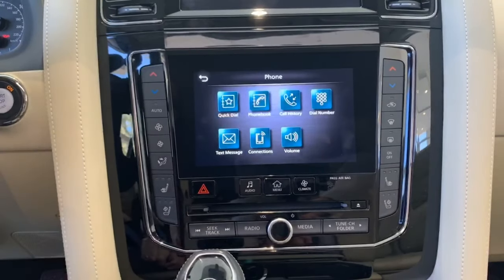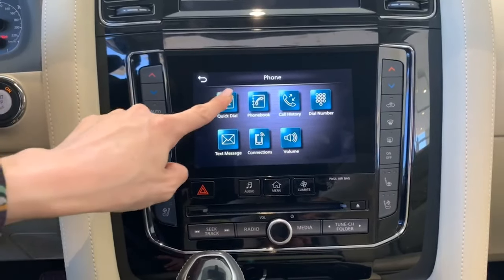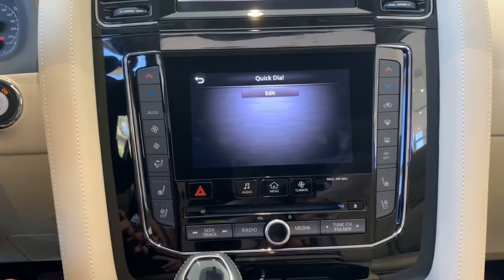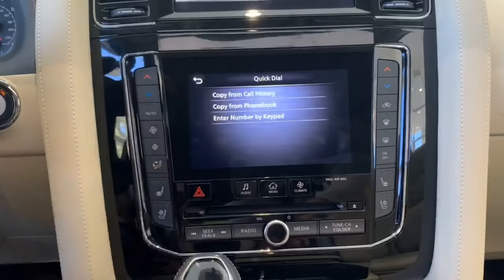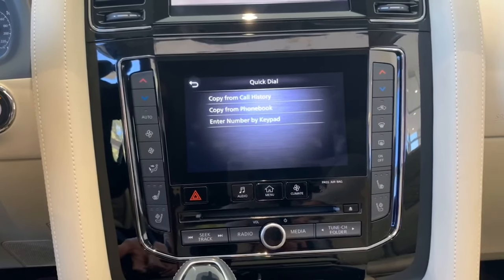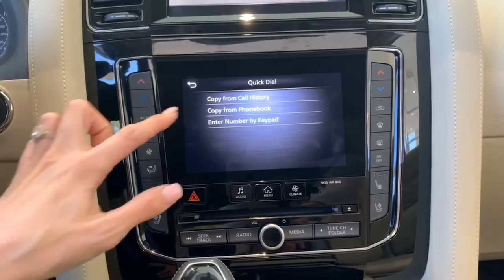So if you click Phone, you have your options here and go ahead and hit Quick Dial. This is kind of like your favorites list that you have on your current phone. You can hit Edit and Add New, and you have the option to pull somebody from your call history, from your phone book, or you can simply add a number.